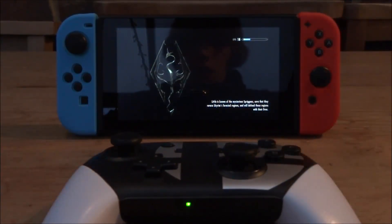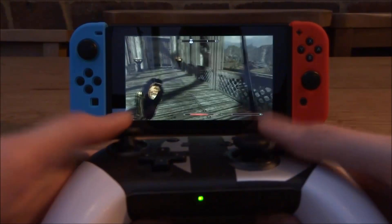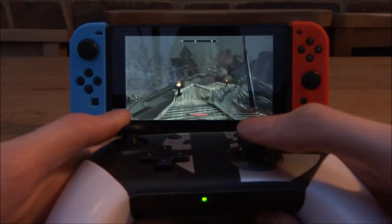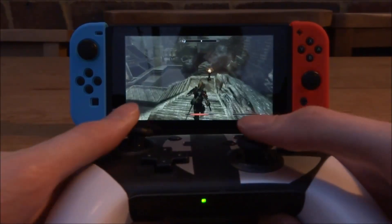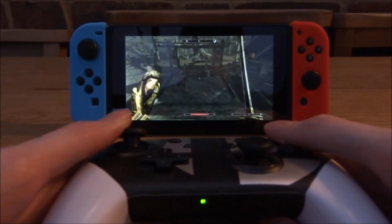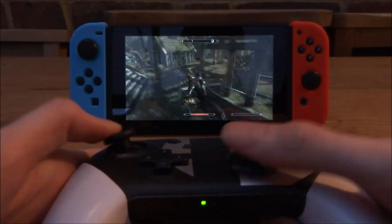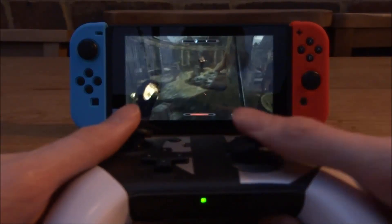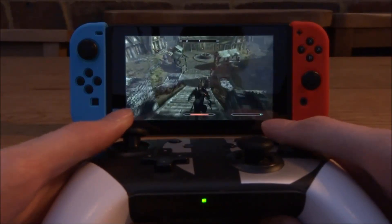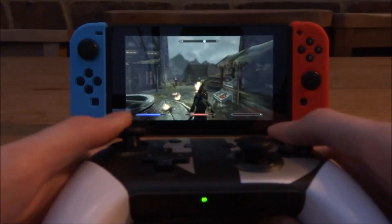It feels and looks exactly like the legit version, obviously missing the logo. Loading up Skyrim — I haven't played it in a very long time but the controller feels great. X is jump, I didn't even remember that. A company sent me this controller and there'll be a link in the description. If you want a cheap Pro Controller that's not official but still good quality, this is it. You can also use this on your computer and other devices.